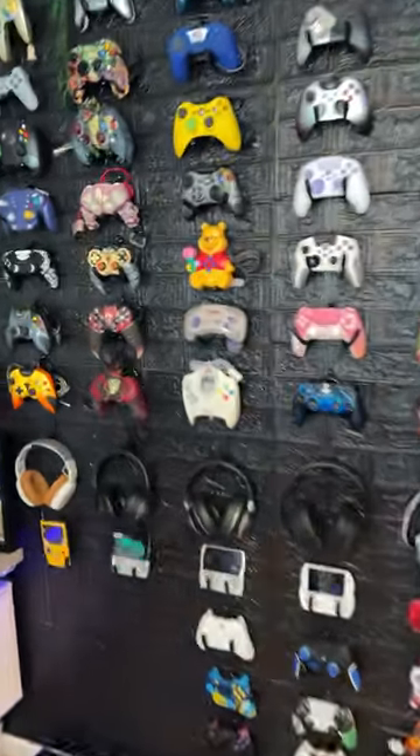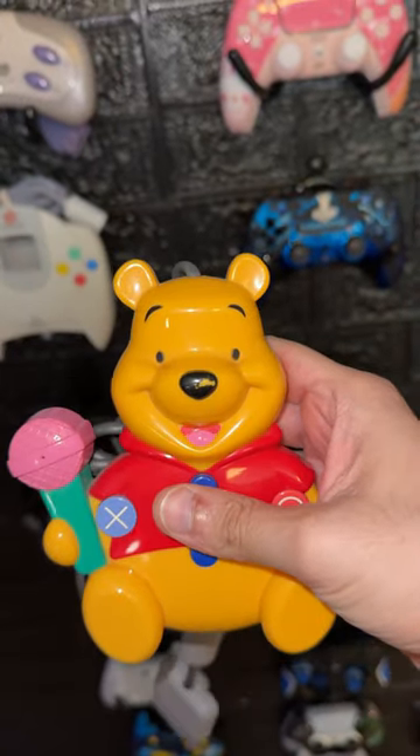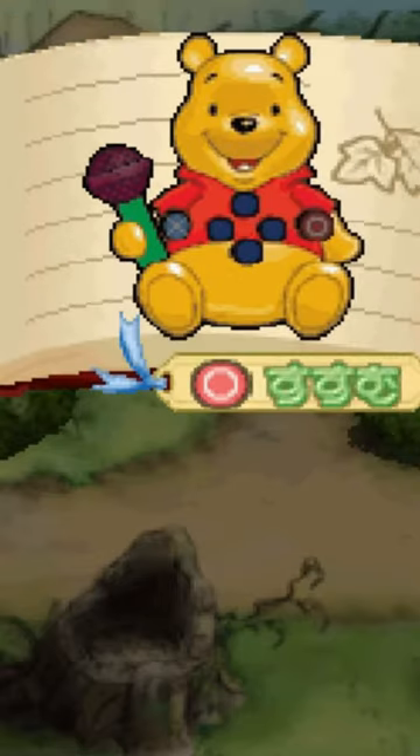During the PlayStation original and PS2 eras, there was an offshoot of games called Kid Station, which were always designed for younger children and usually had their own peripherals, such as this adorable Winnie the Pooh controller, which I was lucky enough to pick up in mint condition — however as a standalone without the actual game — for $32 a couple years ago.